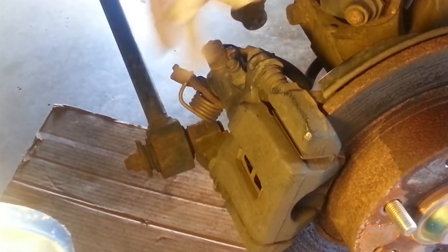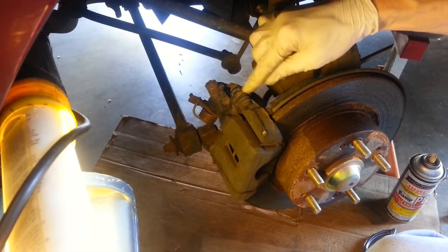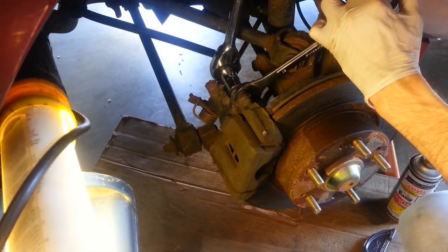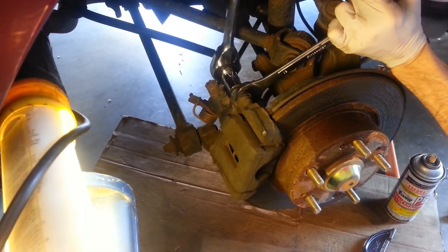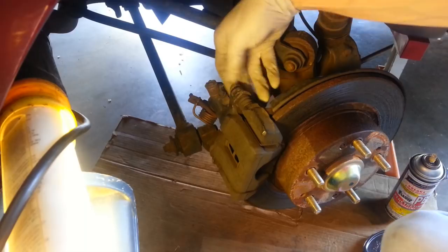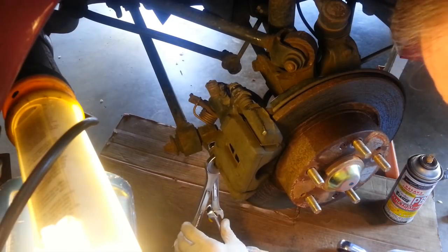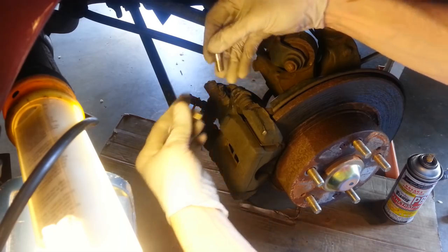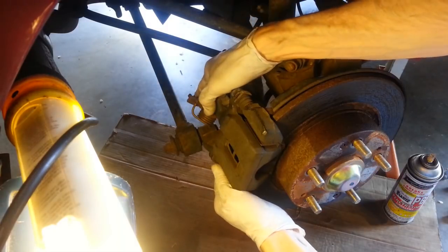Now we have two bolts — one here and one down here — that go through the sliding pins. There's an inner bolt here with two flaps on it; I can counter-hold it that way while I loosen this bolt. Now for the lower one. With those loose we ought to be able to move the caliper off of the disc.